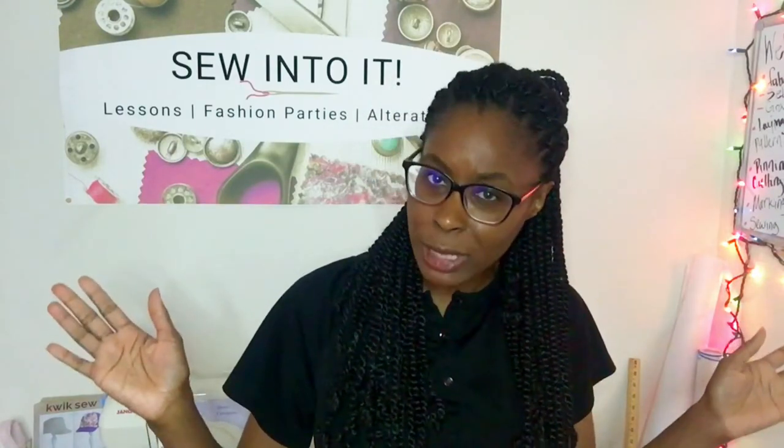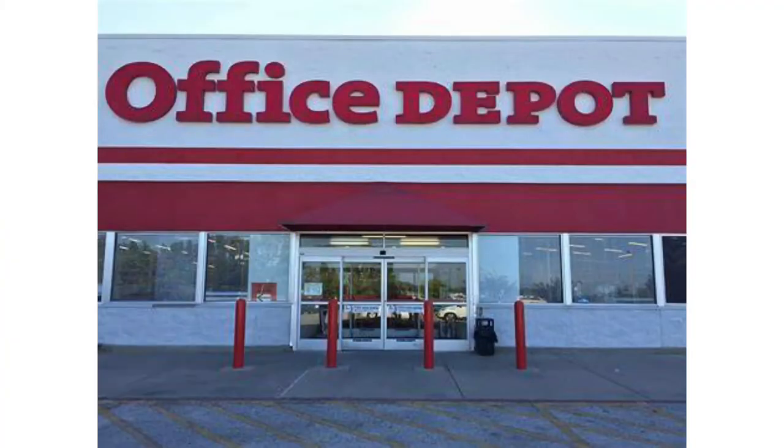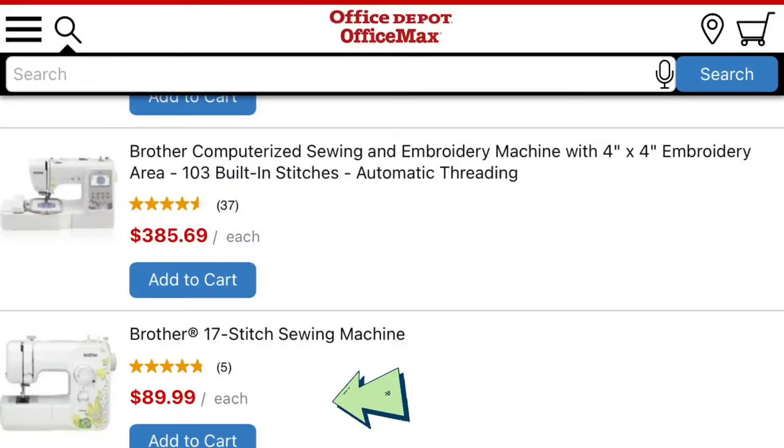Besides the colors I just showed you, there is another color available. You can find this one at, of all places, The Office Depot. If you're a diehard for the color yellow and you're willing to pay a little bit more for it, you can find the Brother LX3817 in yellow and order it from The Office Depot.